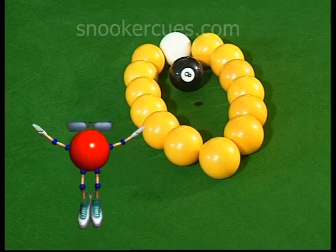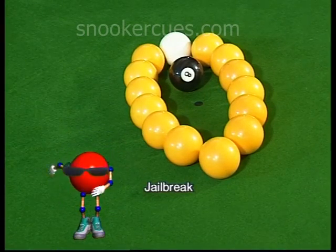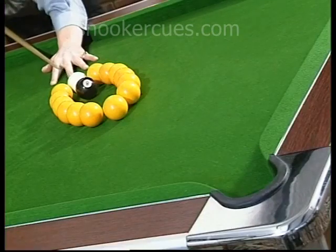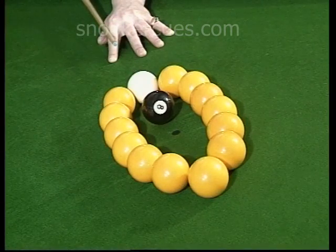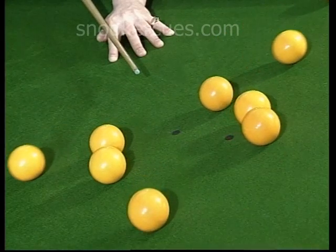The black is completely imprisoned by 13 yellows in our 10th trick shot, Jailbreak. Although from this angle there doesn't appear to be any plausible way to free the ball, it can be done by adopting a hard stroke with plenty of follow-through.